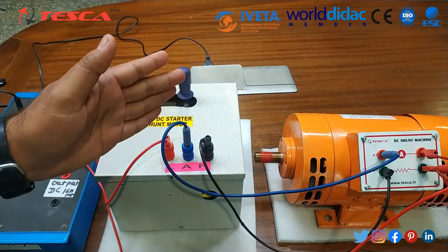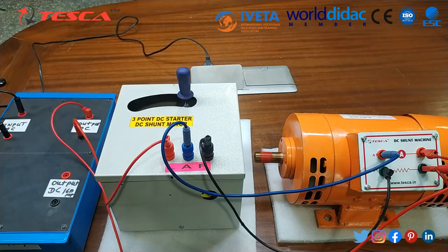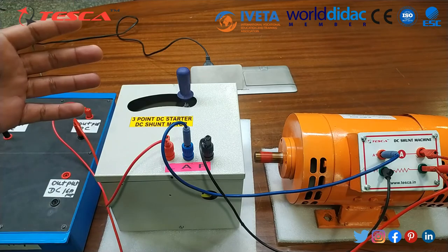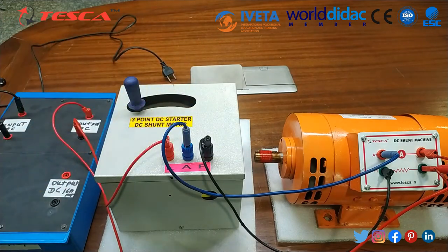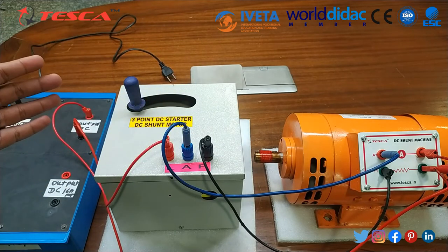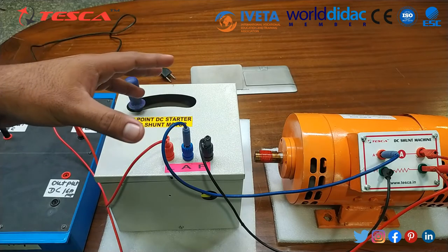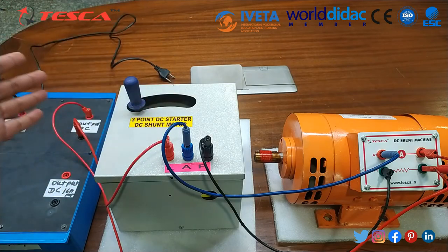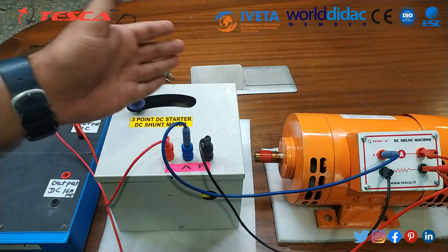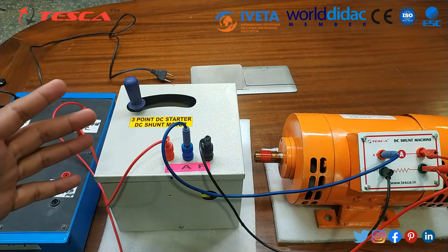As I pull this handle towards the right side it gets attracted using the no-volt coil and is held continuously in position. In any case when the supply gets disconnected, the motor stops and the handle gets automatically retracted using the spring force. As the supply is disconnected, the no-volt coil supply and magnetization are cut off, so the soft iron core that was magnetized and attracted towards the no-volt coil gets detached.